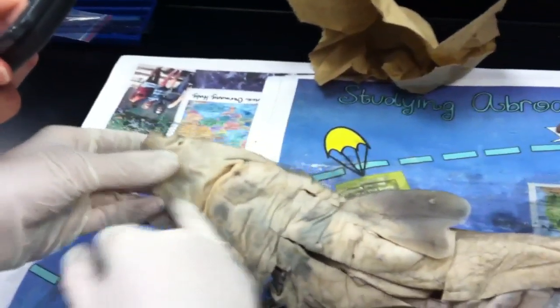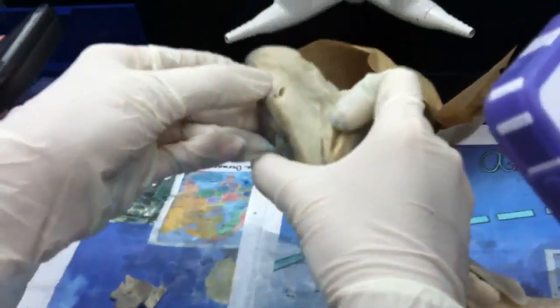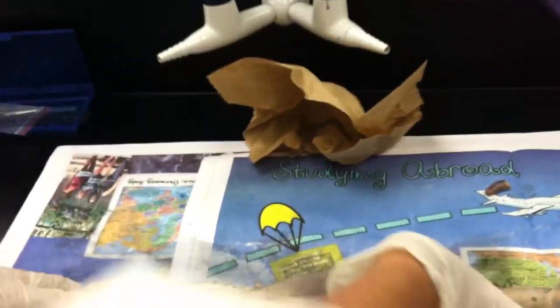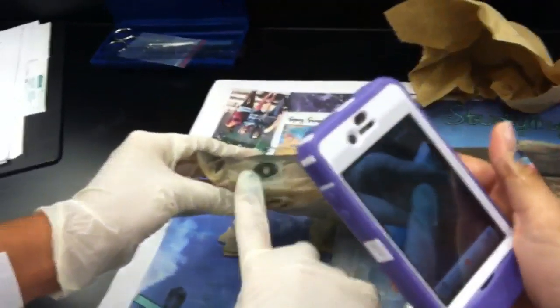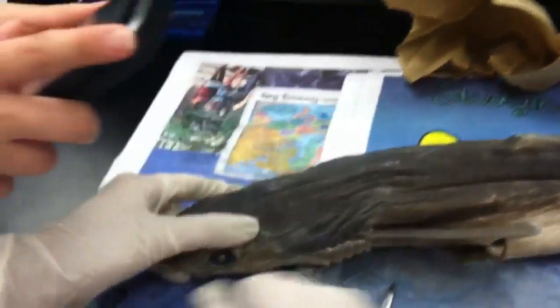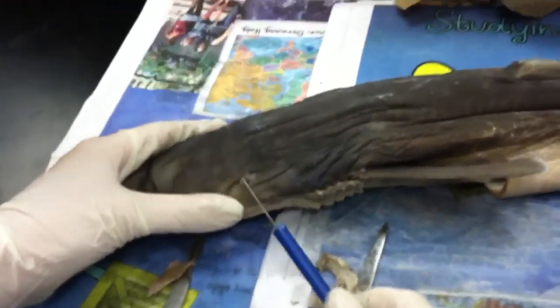Eyes — these two. There are nostrils: one that's horizontal and one that's circular. These are the eyes, obviously. Spiracles are these little holes. What do the spiracles do? We'll read on it later.